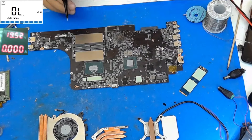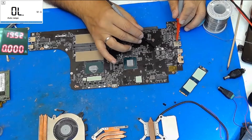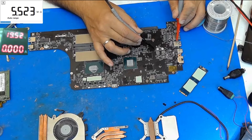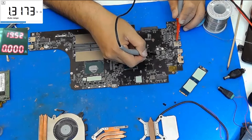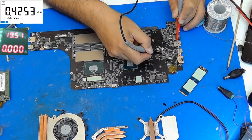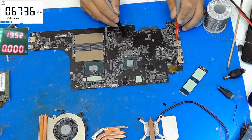We have already removed the PCH and the measurements are very different now. We have a lot of ohms on both the PCH and the 3-volt rail, also on the 5-volt rail. The short has gone from both coils — it is time to replace the PCH.